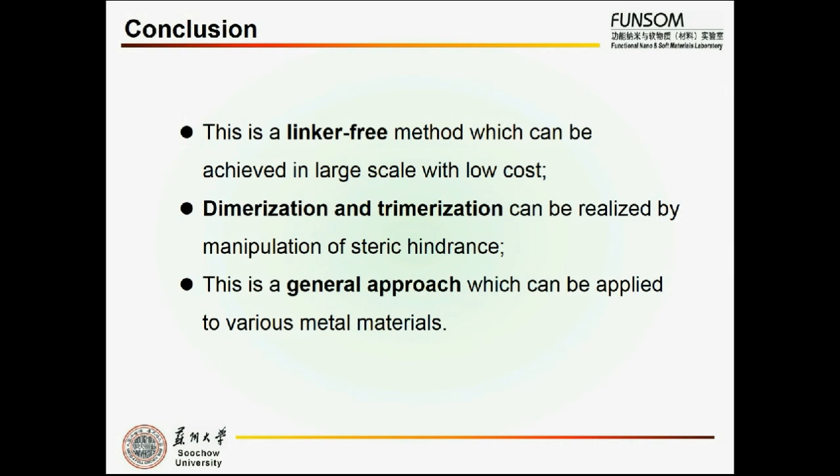In summary, this is a linker-free method which can be achieved at large scale with low cost. Dimerization and trimerization can be realized by manipulation of steric hindrance. This is a general approach which can be applied to various metal materials. Thank you for listening to this video.